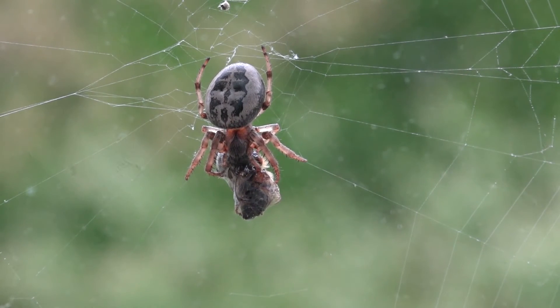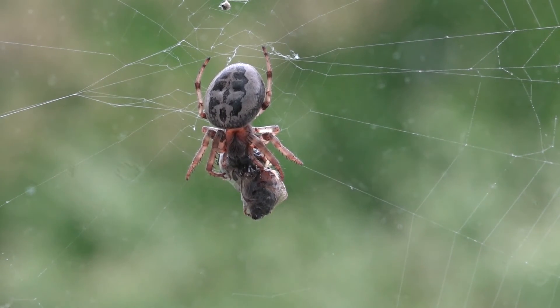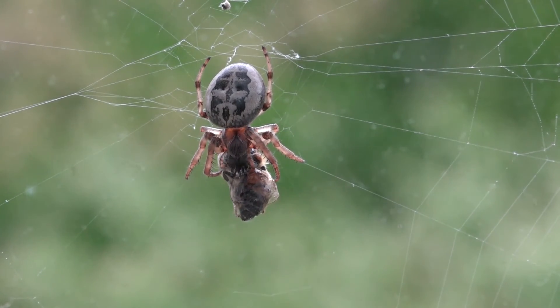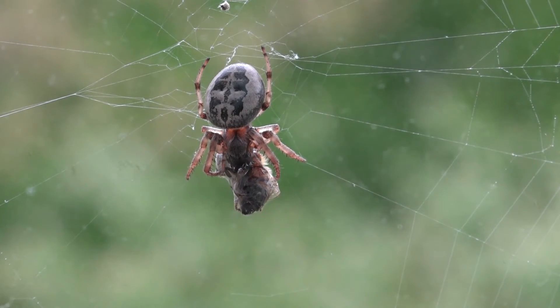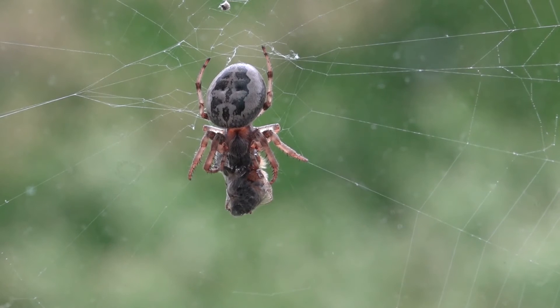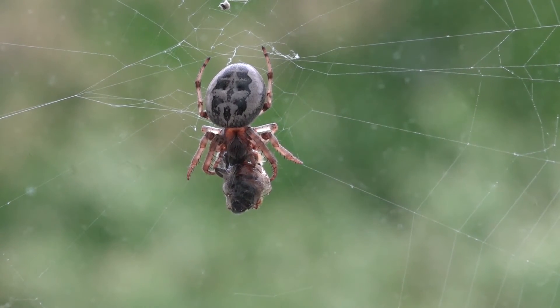If, for example, a mud dauber wasp got caught in the web, the orb weaver might zip out to wrap it up and find itself getting snatched by that wasp, and the mud dauber will fly away with the spider. So life for the spider isn't always easy — sometimes their own web is their trap.